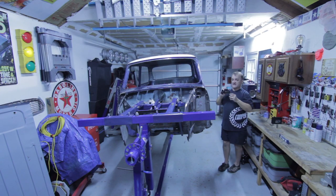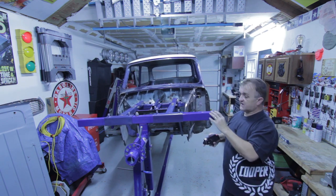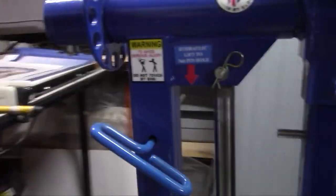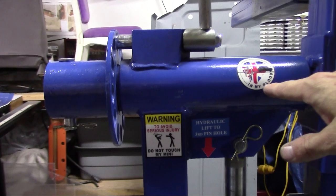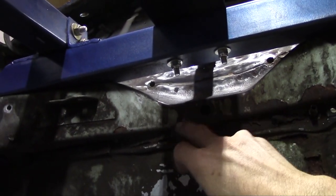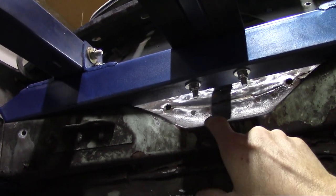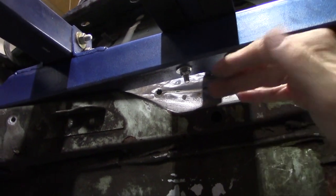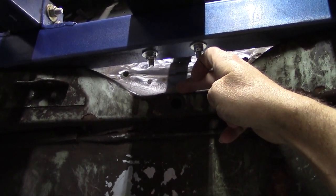Now let me get back to the rotisserie. If you're making a rotisserie, first and foremost, the pivot axis right here has to be as close as possible — ideally on the center line of gravity of the shell. For a mini, this hole here — I'm not really sure what it's for, it might have been a tooling hole from the factory — the pivot line is just above that. My pivot point on my rotisserie is lined up with this, but I believe the real center line of gravity is just above this hole. So if you're building a rotisserie for a mini shell, keep that in mind: your pivot point needs to be on the center line.